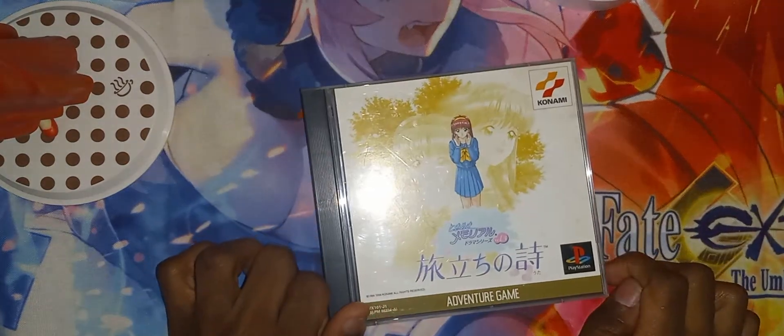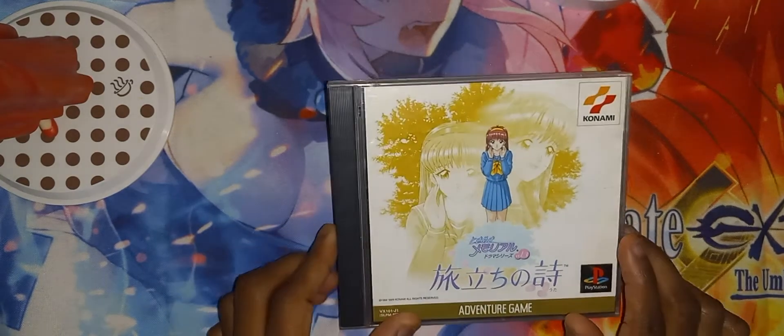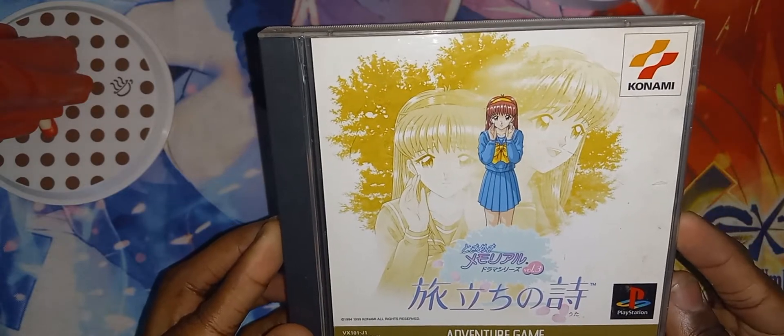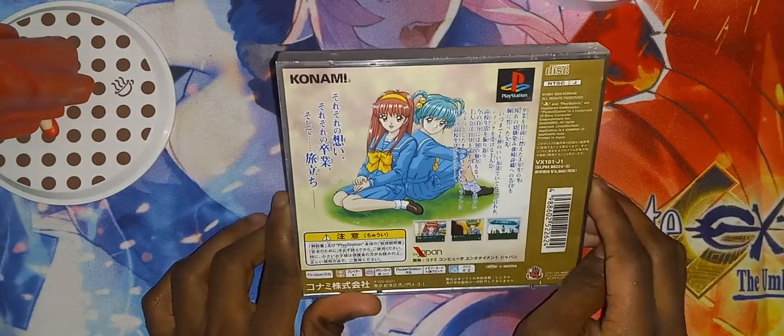All right, here we have Tokimeki Memorial for the PlayStation 1, Volume 3. Here is the front, here is the spine, and the back.